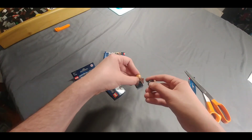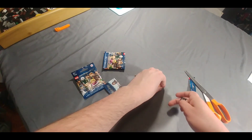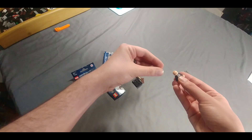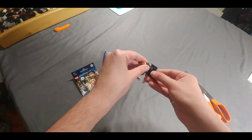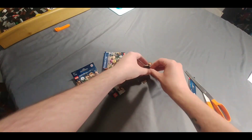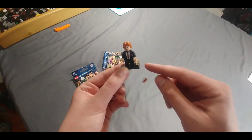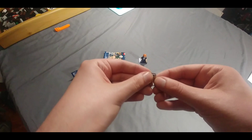Looks like we got Ron, and his hair is already attached — backwards, albeit. Looks like we got Ron and his rat, actually. Pretty nice that these figures give you a little spot to put their little friend with them. And of course we got a wand here.